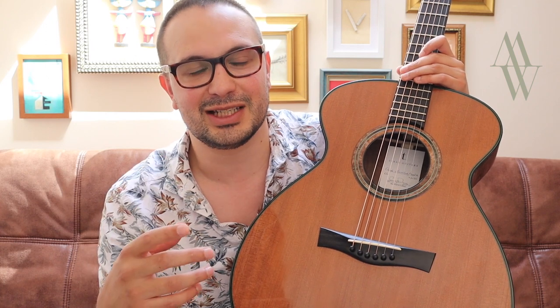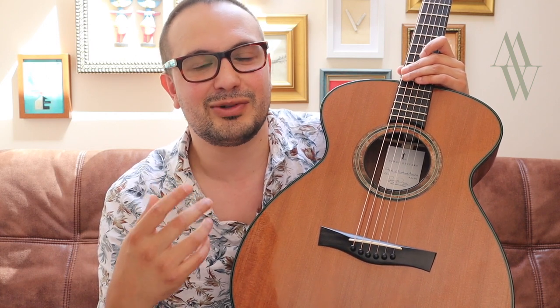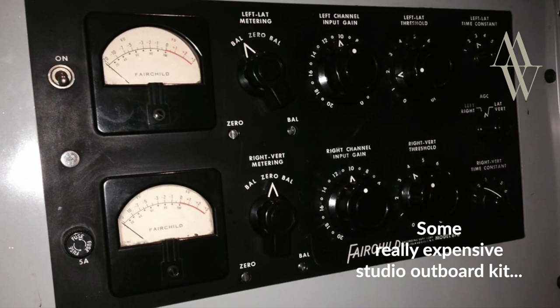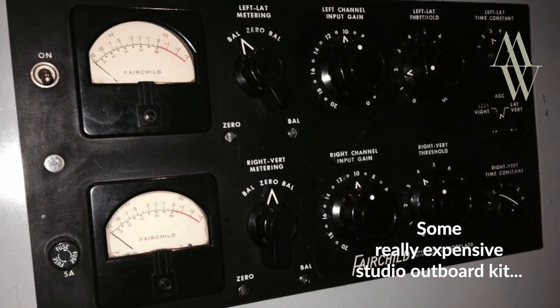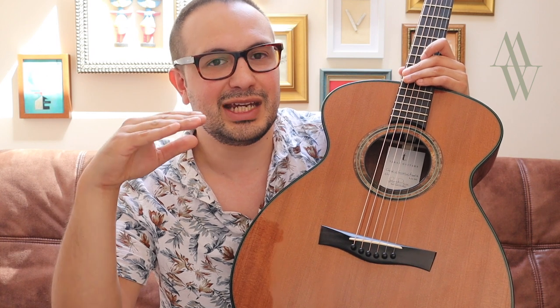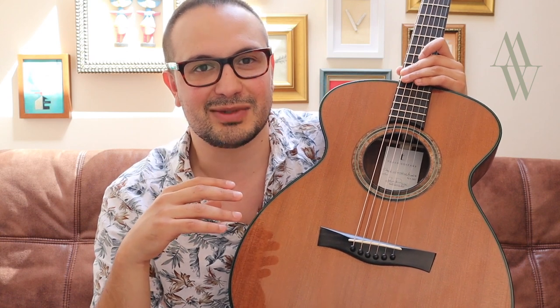One of the things that makes Redwood guitars so popular with solo fingerstyle players is the compressed nature to the sound, almost like it's already been run through some really expensive studio outboard kit. To my ears, a really great Redwood guitar is almost like it's going through a limiter — there's a point where it won't get any louder, but it will never distort. And so you can really explore some interesting dynamic textures.